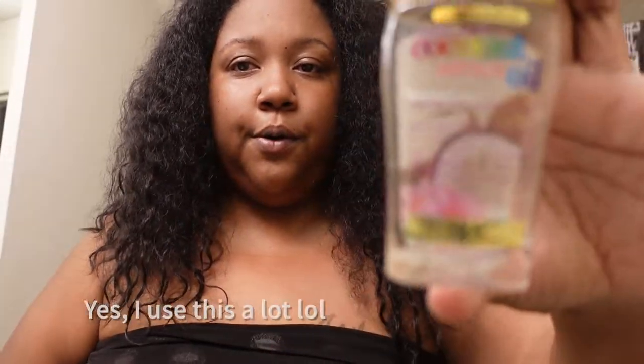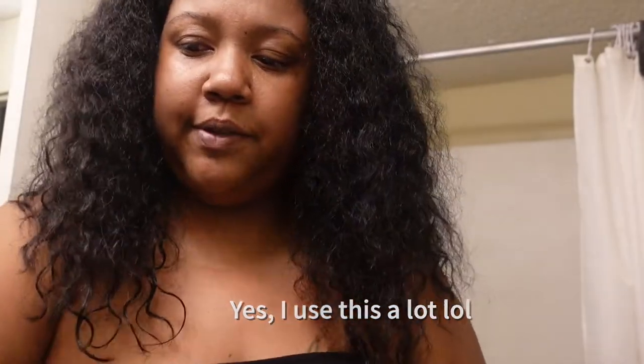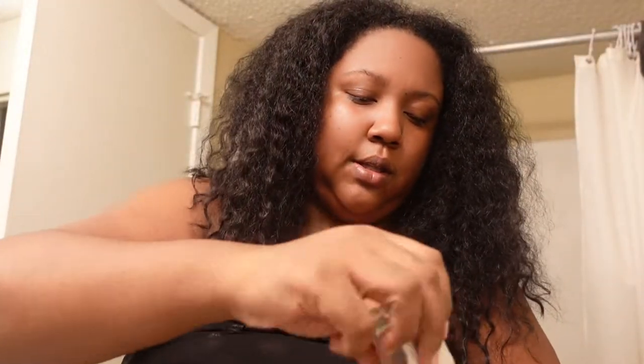So my hair is pretty dry. Hopefully it's dry enough for this to work. I mean, how much drier can it be? And what I'm going to use — I'll put a little bit of this in and I'm going to use this as a heat protectant and see how that works. And then I might straighten my hair.